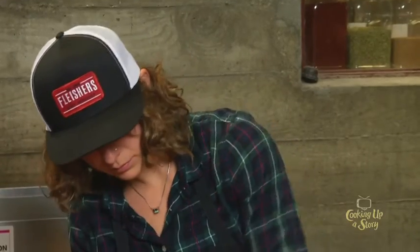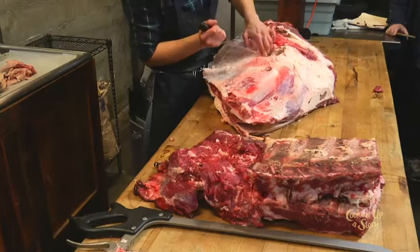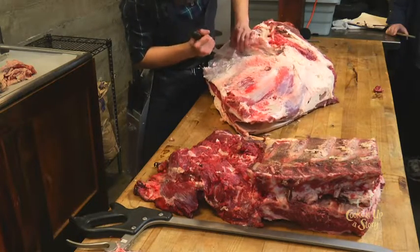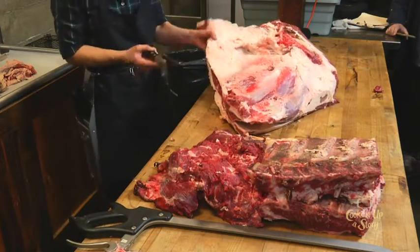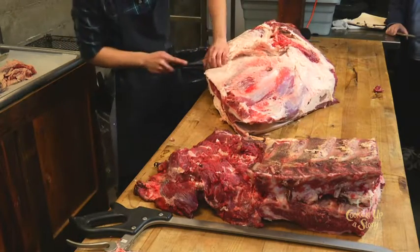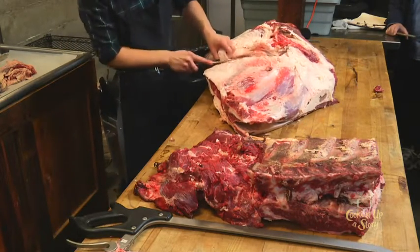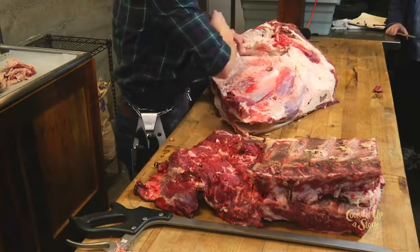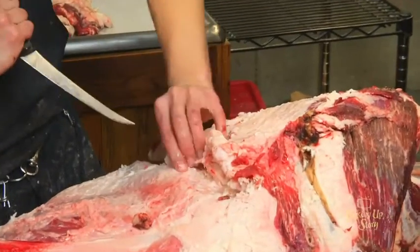Growing up, chuck was just considered low-end. Is that still the case? Yeah, I still consider it really low value — economical.